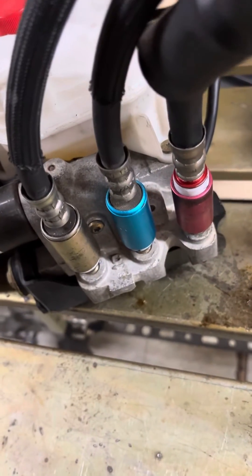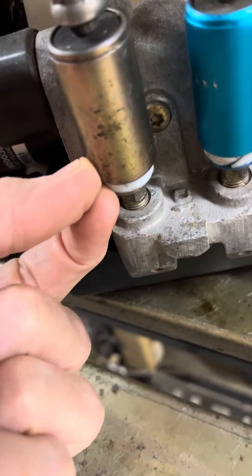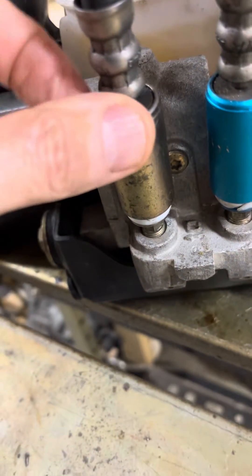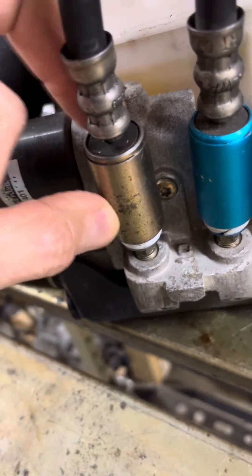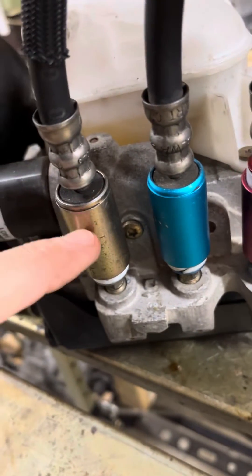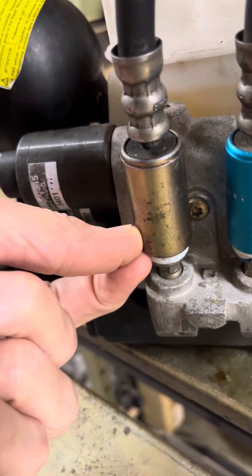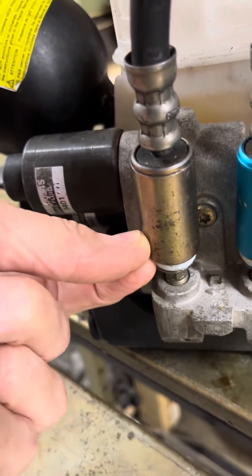I wanted to talk about taking these quick disconnects off. If you're having trouble getting these off, the gold one especially is made out of steel. These two are anodized aluminum, so they don't usually rust, but the gold one will rust. And if it gets rusted shut, you kind of screw this — push this ring up as much as you want and it won't let it go.